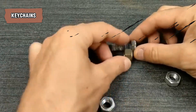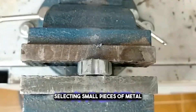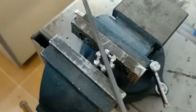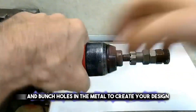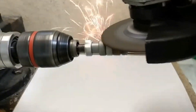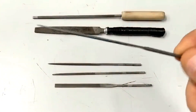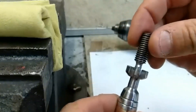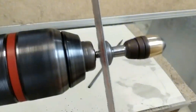Turning small metal pieces into personalized keychains is a fun and creative project. Start by selecting small pieces of metal — leftovers from other projects or interesting shapes you find. With tools like metal stamps, hammers, and drills, you can shape, engrave, and punch holes in the metal to create your design. You might stamp initials, carve patterns, or even attach small charms to make the keychain unique. Once you're happy with the design, attach a keyring through the hole. This way, you transform simple metal scraps into stylish, customized keychains that are perfect for keeping your keys organized or giving as thoughtful handmade gifts.